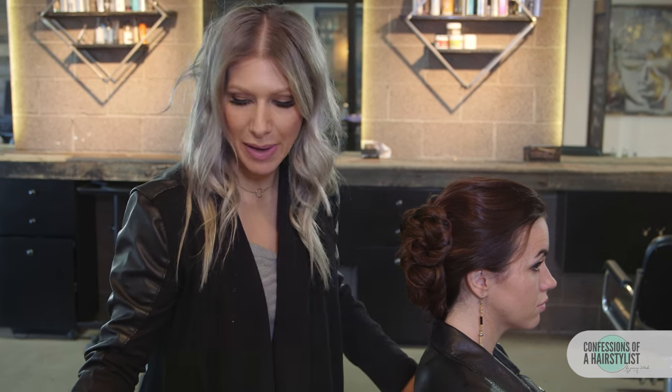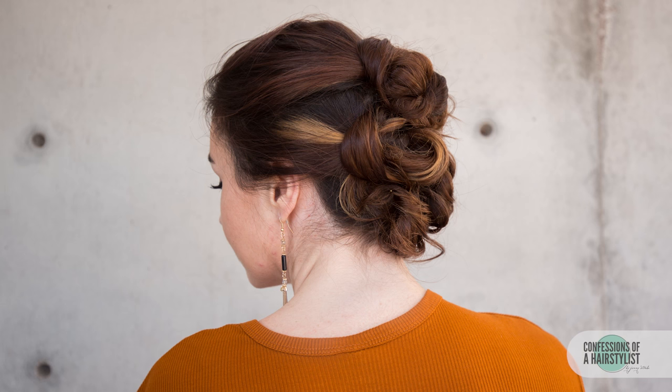And that is about it — really, really simple. All it is is a few little knots and it looks really elegant. It took a matter of minutes, so I hope you guys enjoyed it. Subscribe to my YouTube for all sorts of hair love, follow me on Instagram at Confessions of a Hairstylist, and I will see you soon.